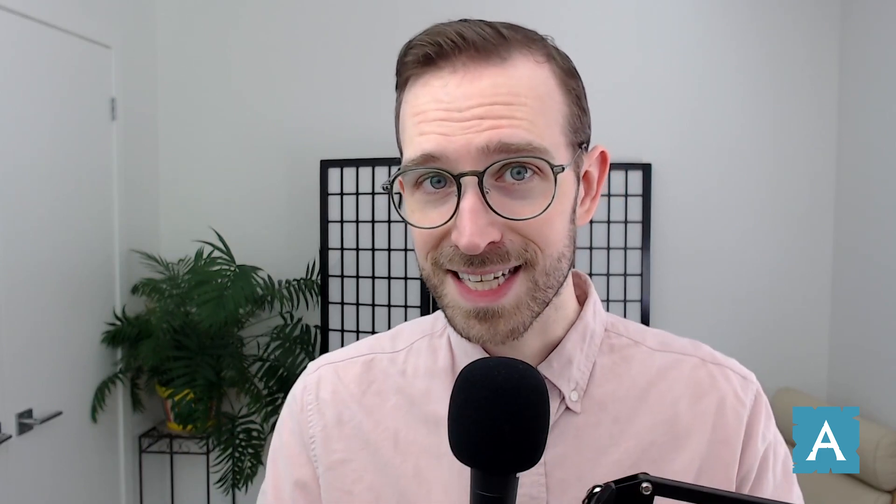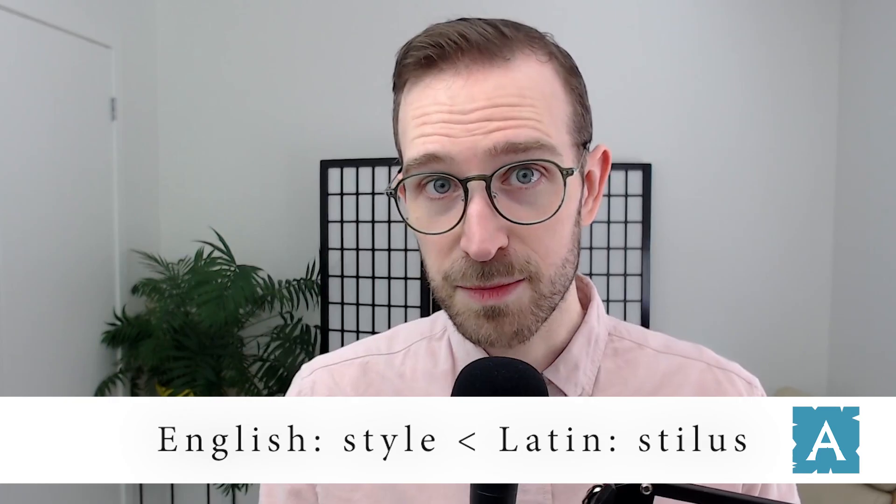The word stylus was also used metaphorically — not just to refer to the instrument of writing, but the overall way in which someone wrote. That is, their style. And actually, the word style in English comes from stylus.